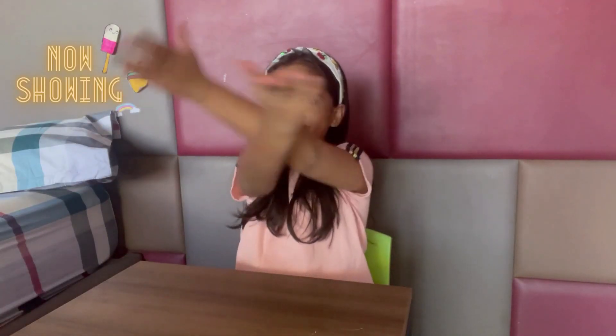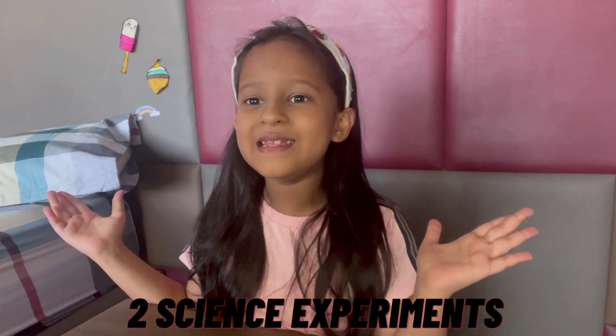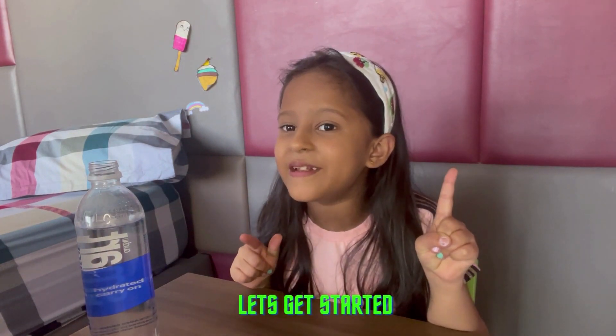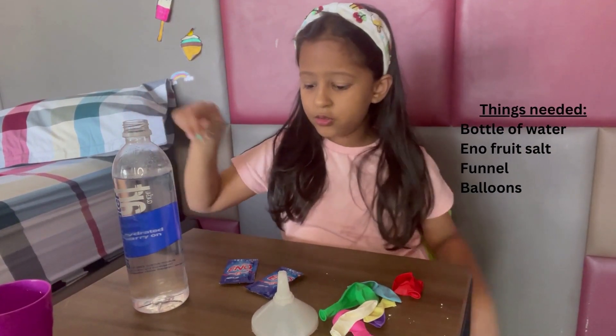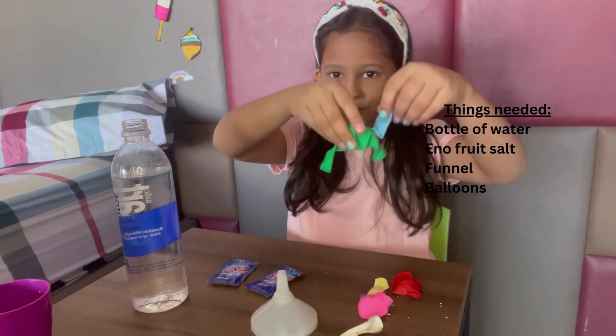Hi friends, welcome back to my channel! Today we are going to do something interesting — can you guess it? We are going to do two science experiments. I am excited! So let's start with the first experiment. Things we need are a bottle of water, two packs of enum, a funnel, and some balloons.